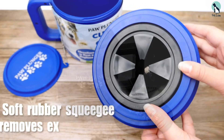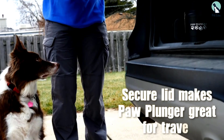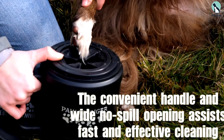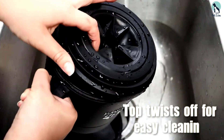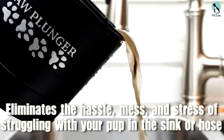It has multiple rows of soft bristles inside to clean your dog's pads, and it also comes with a rubber lid allowing you to pre-fill the container before walks and keep the water from spilling. To use it, simply add water to the first row of bristles, put the paw in, and gently move it up and down to wash the dirt away.